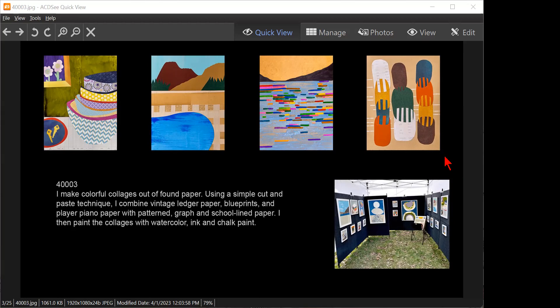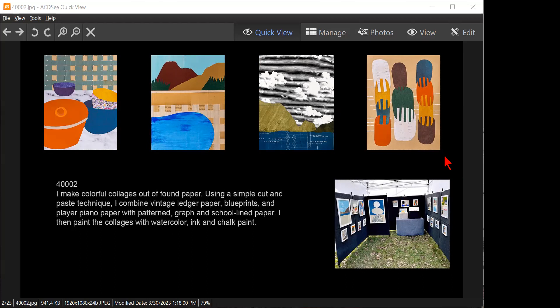Can we go back to the first images again? Okay, this is the first set.